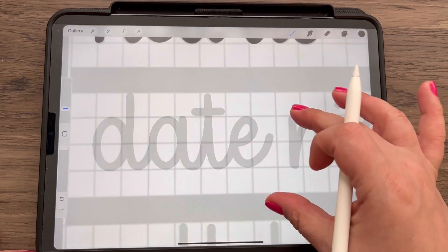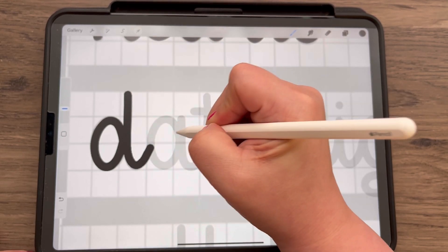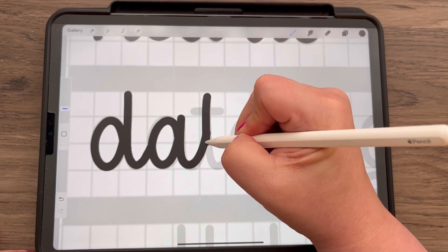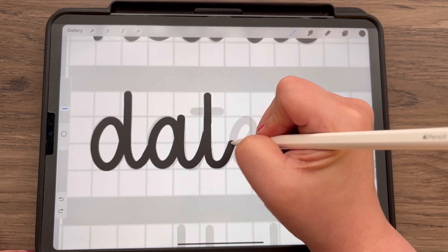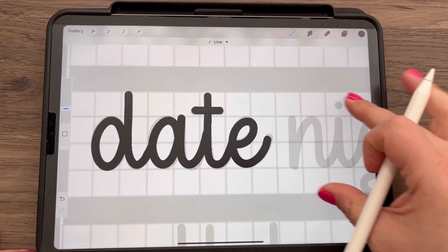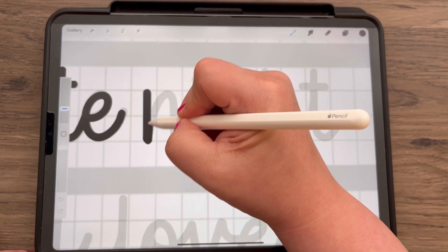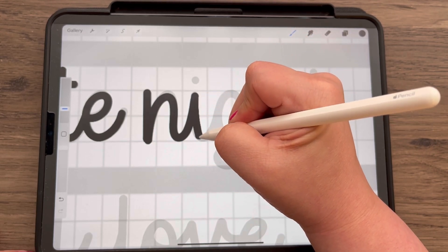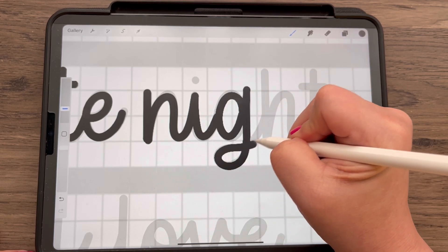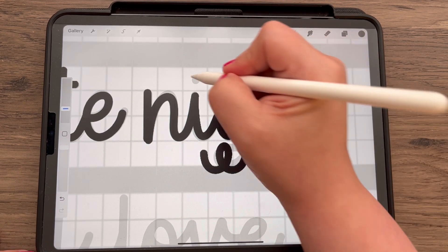I called it basic monoline because really that's what it is — a really super basic style. You can use this style as is; it's pretty legible and easy to read as far as script fonts go. But you can also feel free to add some embellishments and make it more your style. For example, the G comes around like this, but you can have the G do something different and add some loops in there.